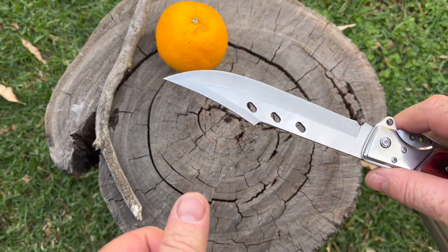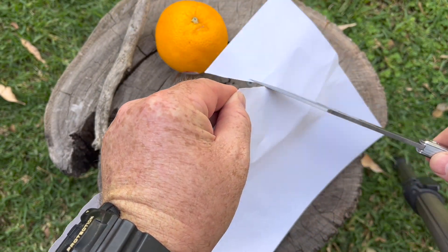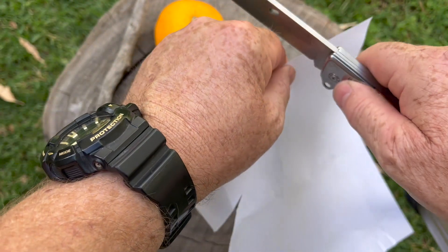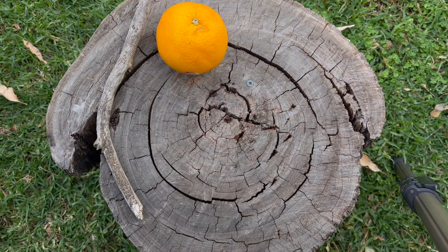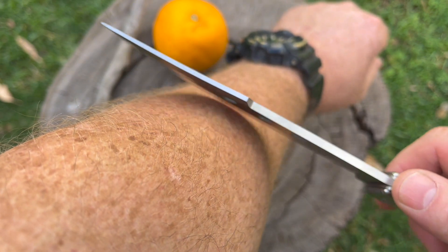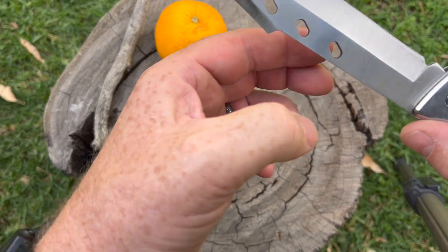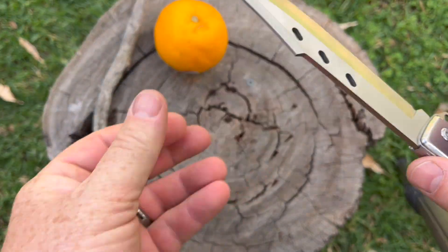First things first, let's see how sharp it is. We'll go for the quick paper test — and it appears very sharp. Next, let's go for the shaving test. And yes, it is shaving sharp. So that's a good thing — nice sharp blade.